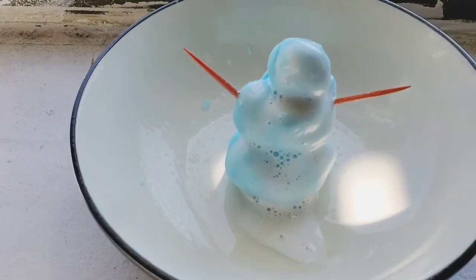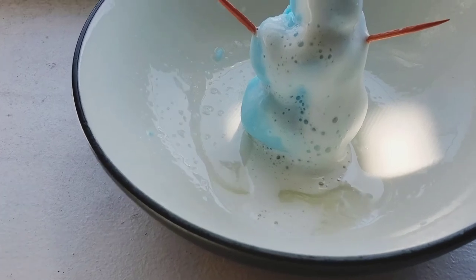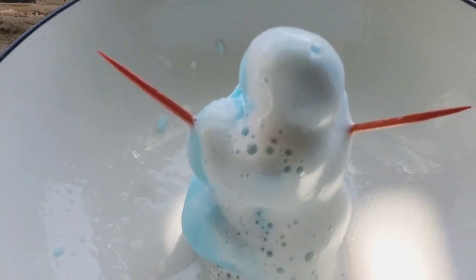When the vinegar reacts with the baking soda, it creates carbon dioxide, making the dough bubble and foam.